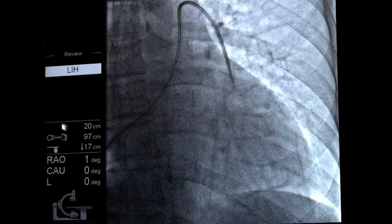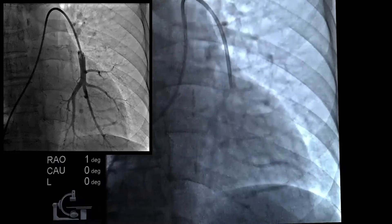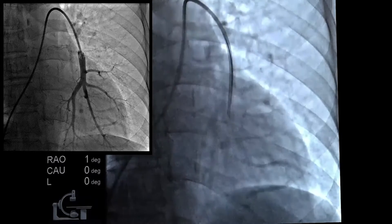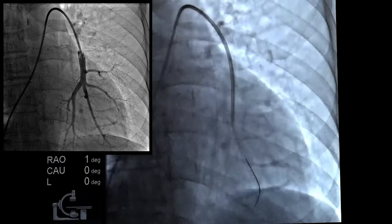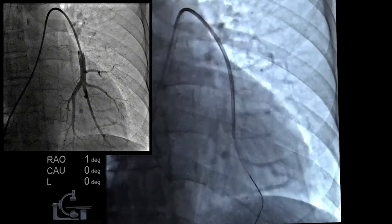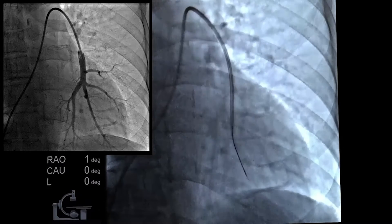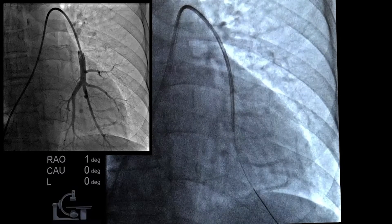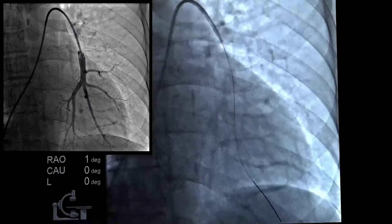We're going to insert the 0.018 CardioMEMS wire into the distal port of our 7 French balloon wedge catheter and put it in a distal branch in the left pulmonary artery. There are two branches going inferiorly — the wire took the middle branch, so we'll place it distal in the middle branch, taking care not to put a bend in the distal portion of the wire. Now we'll walk out our 7 French PWP while keeping our wire as distal as we can.